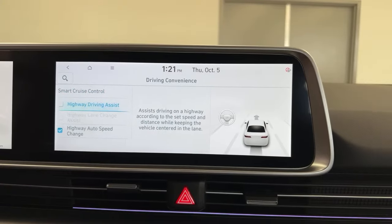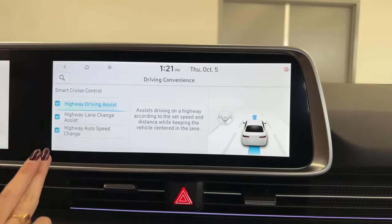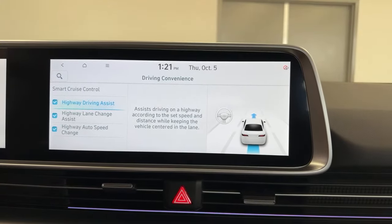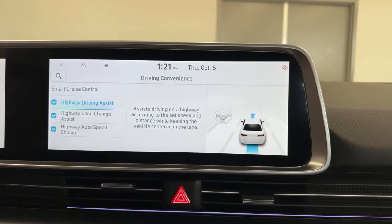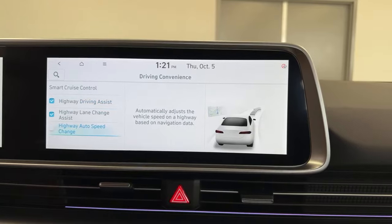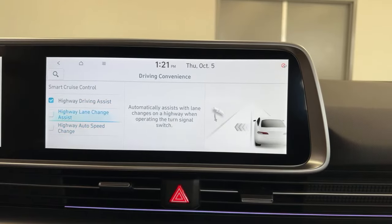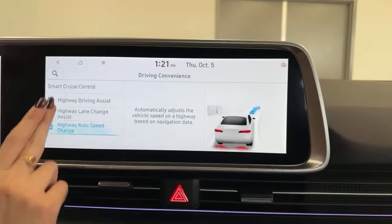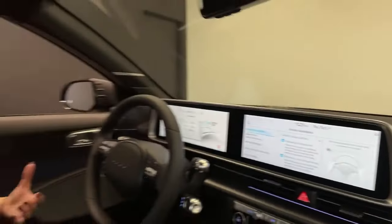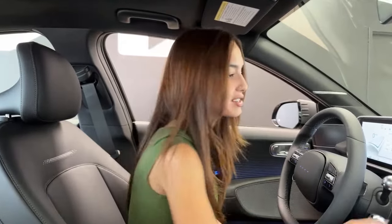If you're not a fan of something like your highway driving assist, unclick that — the system's off. It's as easy as that. If you do want it on, you can also turn off secondary features. So if you don't want your vehicle to automatically change speeds on the highway — whether it goes from 100 to 110 or to 90 — turn that off. Same with lane change. You can't mess this up; if you ever change your mind, or if another driver in your vehicle wants to use those features, you can always go back and toggle it on.